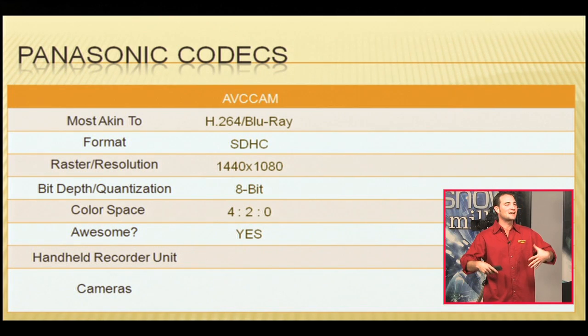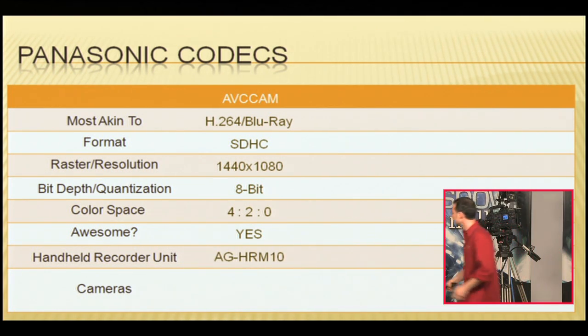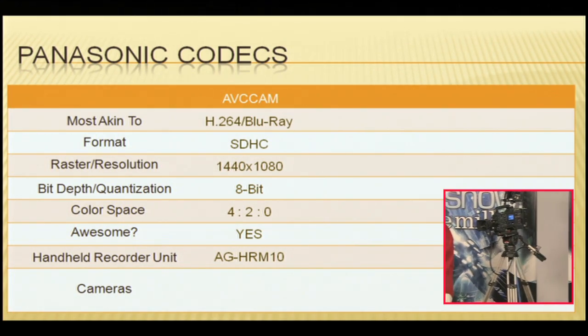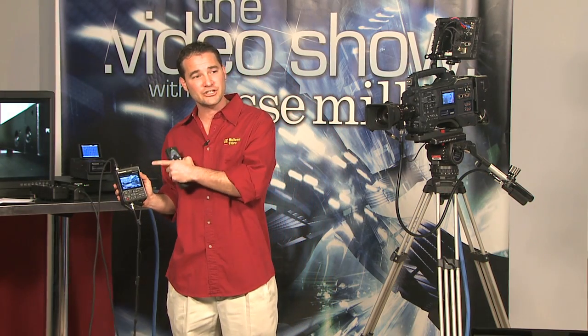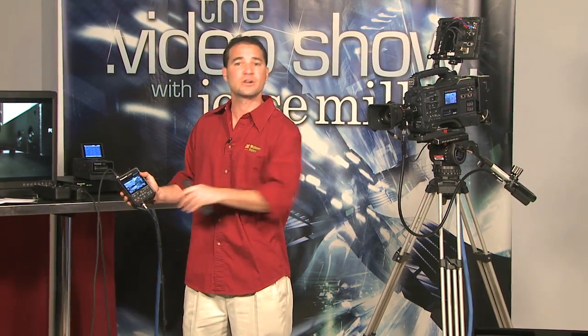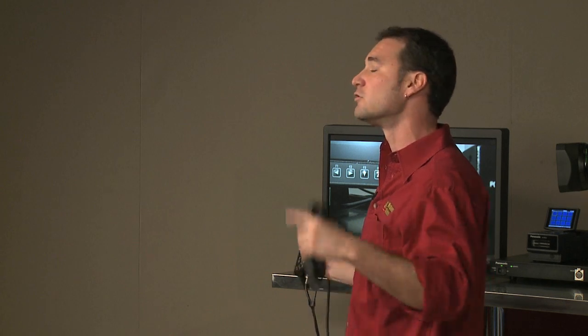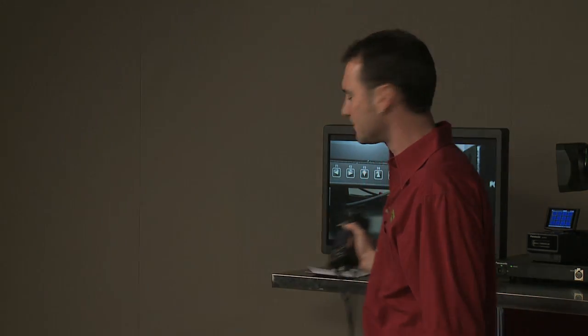Let's talk about a couple of models that will record in AVC Cam HD format. Number one: the handheld recorder unit, AG HMR-10. This unit will either control your HD lipstick camera, or you can bring any camera into it via HD SDI — regardless of what codec that camera records on — and record it in this AVC Cam professional H.264 Blu-ray-style media. Either the lipstick recording directly to this unit, or any camera with an HD SDI output. You can do your RED dailies, or long-form records from the output of an HD SDI switcher. It's very handy for long-form, high-definition recording.